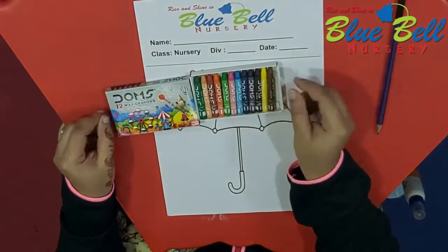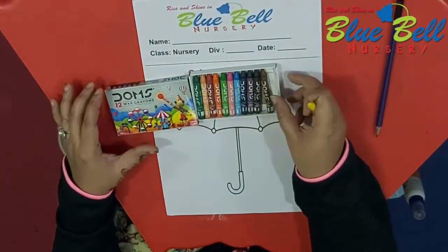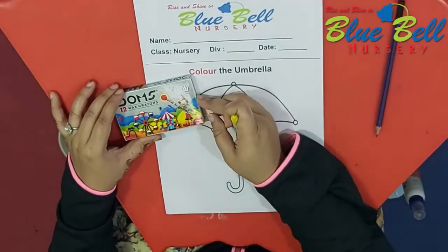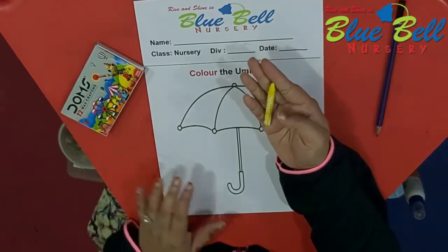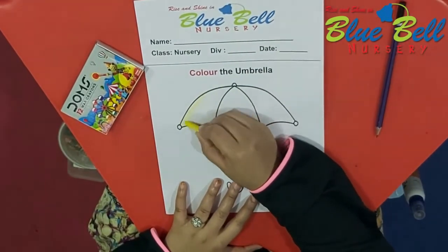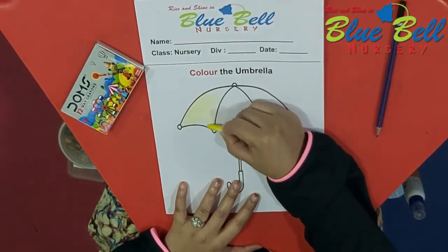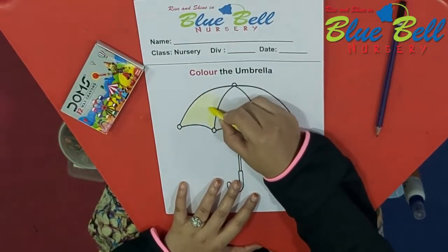Now children, open the crayon box and remove whichever color you like. Teacher is taking yellow, and we are going to color the umbrella. The one side of the umbrella we will do yellow. Slowly and neatly — do not go out of the black line, otherwise it will not look good.